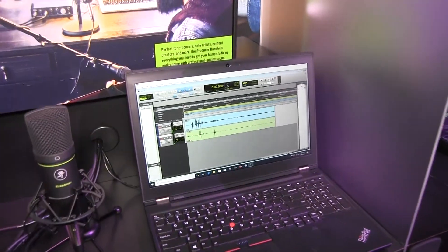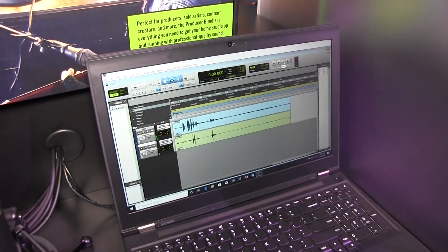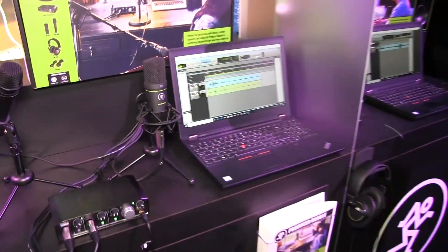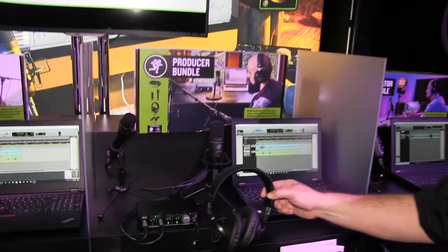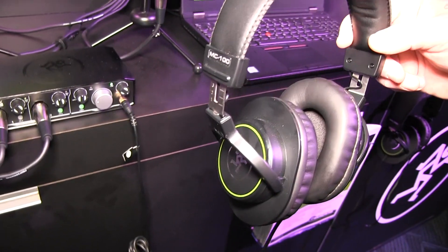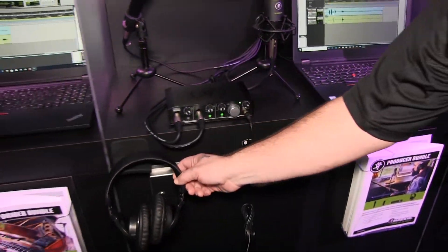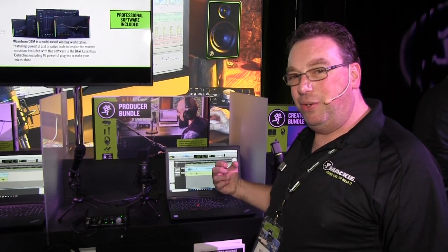The Waveform Tracktion software is also included. So anything you can dream up, you can create — it comes in the bundle. All of the cables. It even comes with the MC-100 headphones, so you're going to be able to hear back exactly what you've done in your recording and really just expand and get those ideas out of your head and into recording.